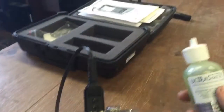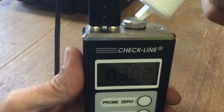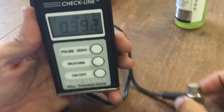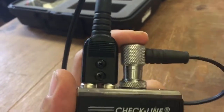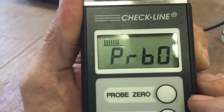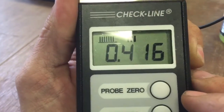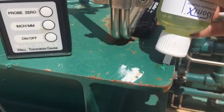Next, we're going to calibrate the probe by putting a little bit of sonic gel on top of the cover. This also serves as a battery cover and a calibration point. Press the zero probe button. Notice that in the upper left corner it shows a full bar status to ensure that you have a proper connection.